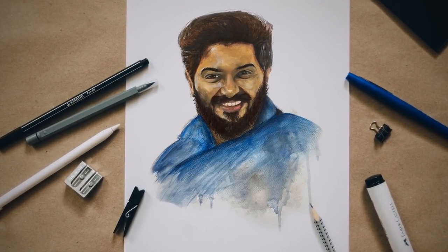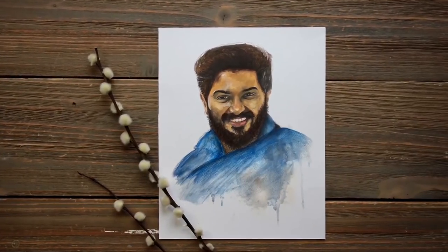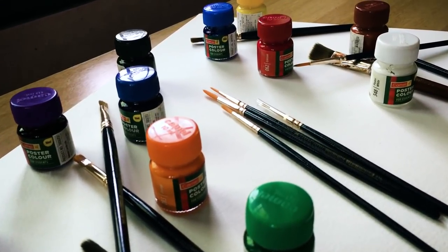Finally, this is our final product. You can use all drawing materials listed in the description with buying links. So thank you for your time, and happy drawing. I'll see you in the next video. Bye bye.